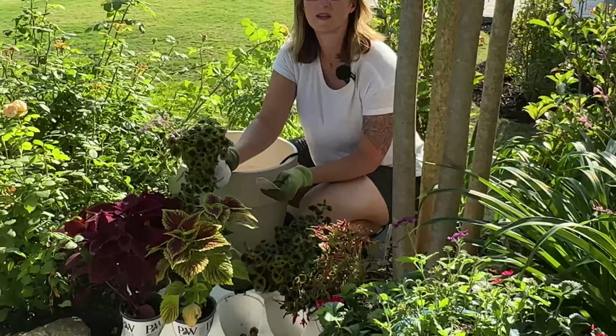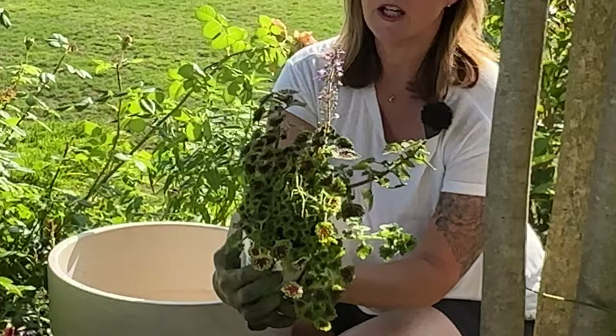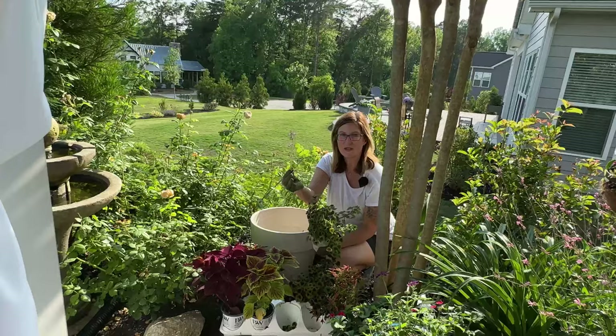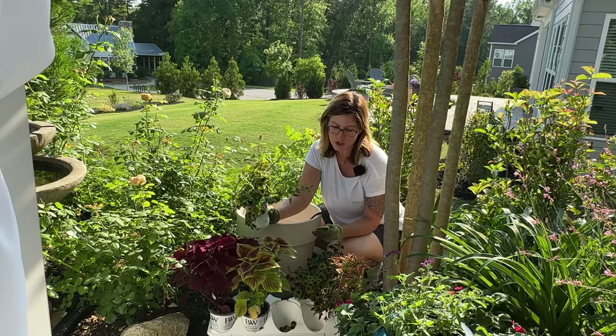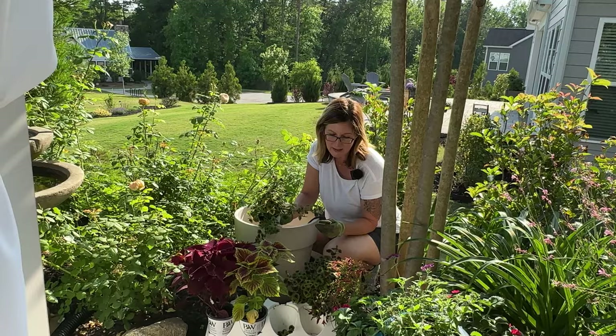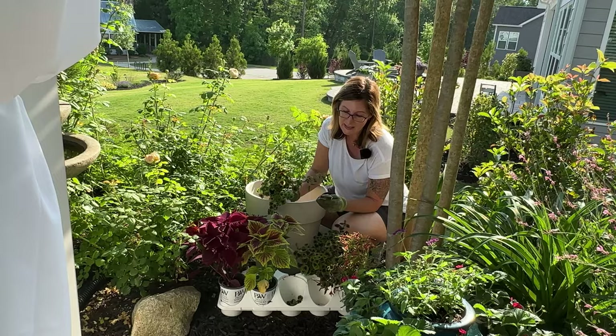The next Color Blaze coleus I'm going to talk about is Chocolate Drop. This is what Chocolate Drop looks like right here — you can see this real pretty purple bloom on here. If you don't like the bloom, all you have to do is come back and pinch it off like so. So there's the bloom and there's the foliage. The habit of Chocolate Drop is trailing, so we're going to put this on the side and it's going to trail over. This one's going to give me height and this one is going to trail over for me — it will trail all the way down here. It's grown for its foliage, is a medium height 14 to 20 inches, and is an annual again in zones 10A to 11B.